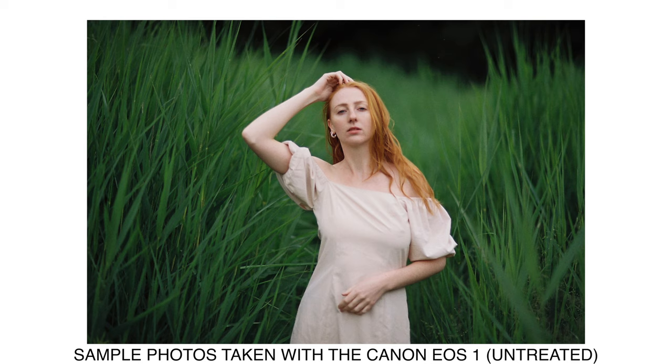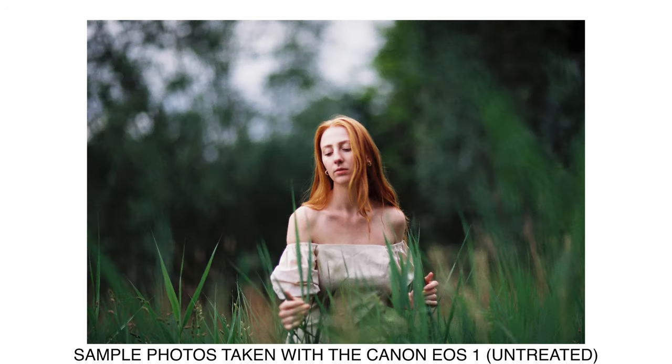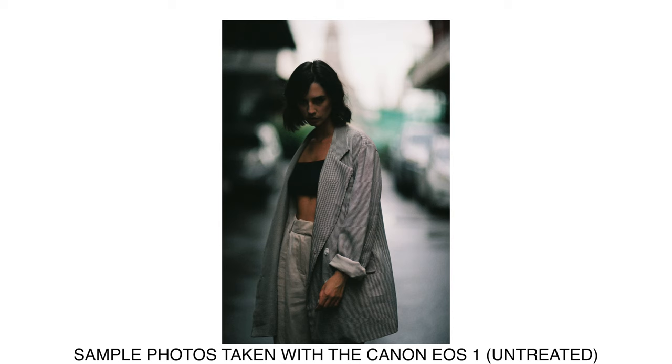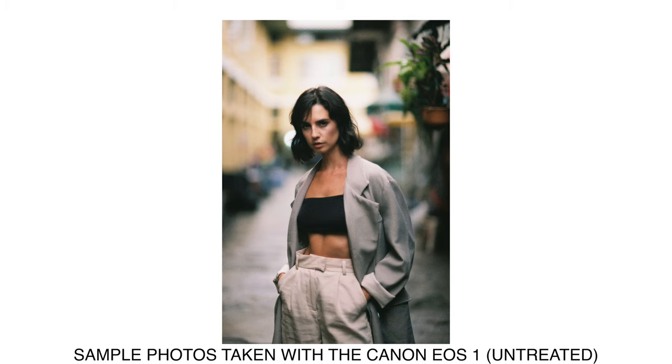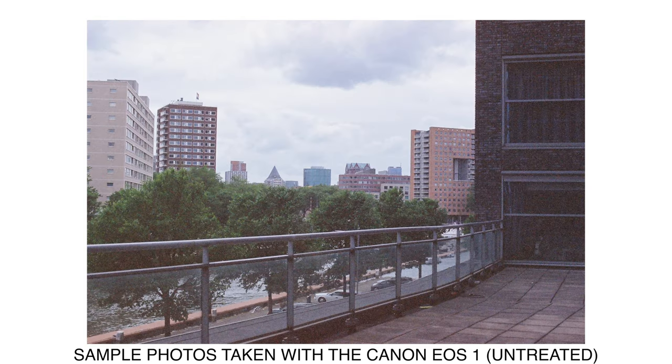Moving on to image quality — there's not that much to say because it really depends on the film you put inside and the lenses you use. Being an EF mount camera you can experiment with a huge variety of lenses, and FD-to-EF adapters open it up even further. Image quality out of this camera is very good — there's definitely no light leak, everything goes straight onto the film properly.